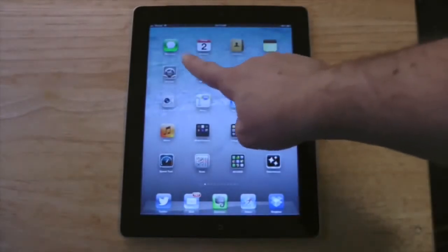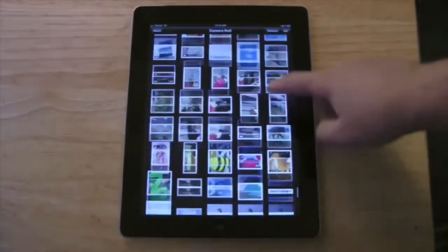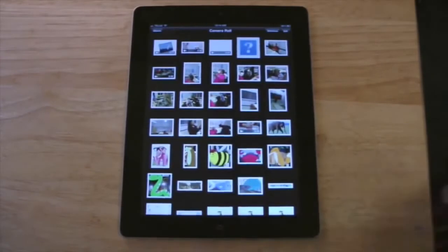If I go into my photos app, I press it, I can slide around and do whatever I want, and when I'm finished, I press on the home button down here.